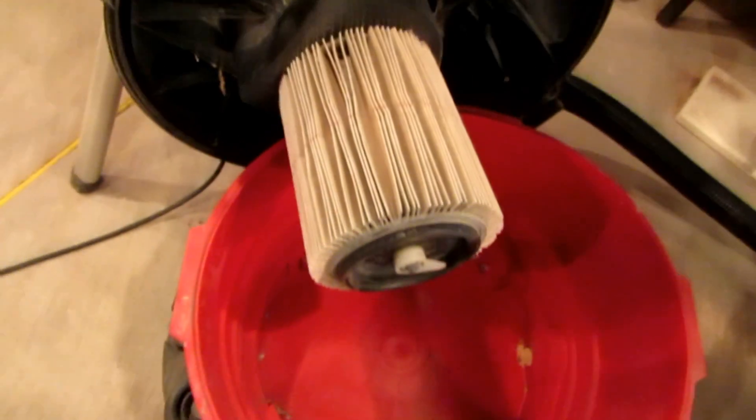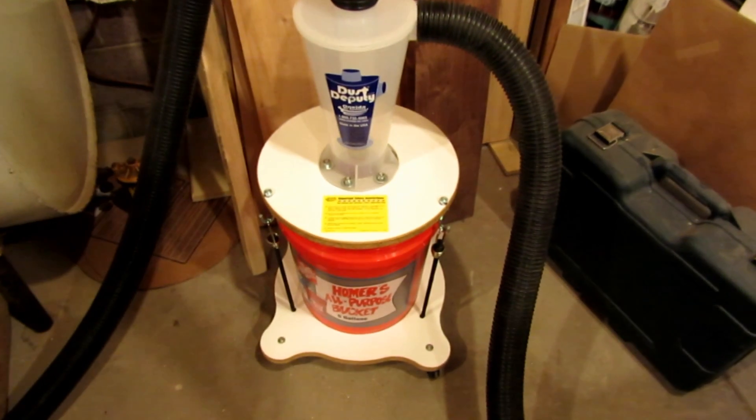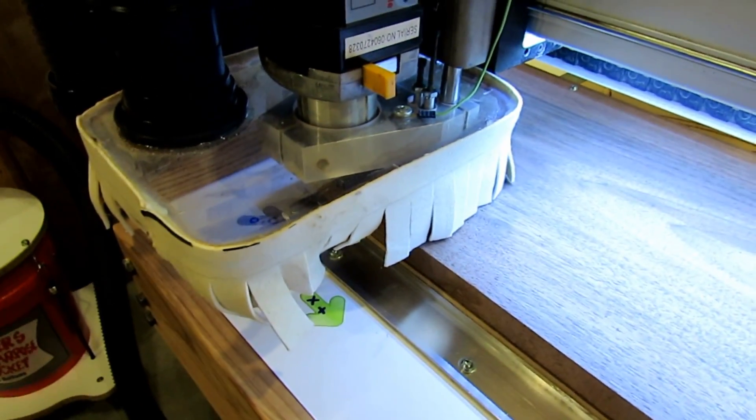I'm going to start a run now and try out this dust deputy. I've got the filter halfway clean, the bucket emptied out, and the dust deputy all hooked up. That bucket had a little bit thicker dust pickup on it, so let's start it and see what happens.